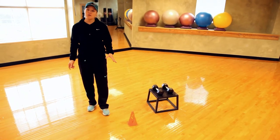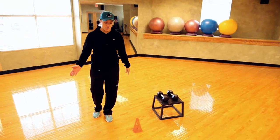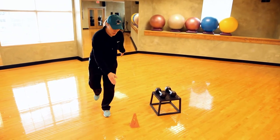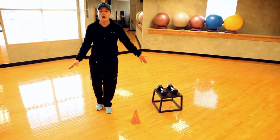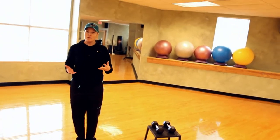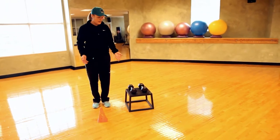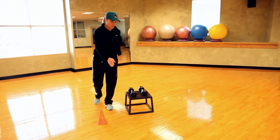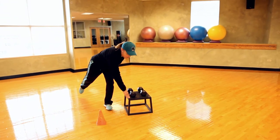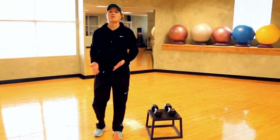If that is too easy for you, you can do this balance touch down to the floor — same principle, we come all the way down to the floor, touch the floor, come up. If that is too difficult, we can use something easier, which is a little bit higher than the cone — just go down to the height of the step and do the same thing until we feel confident. Then we could progress down to the cone and down to the floor.